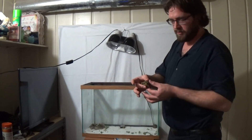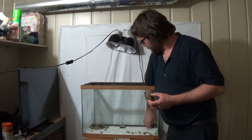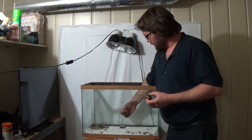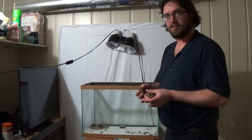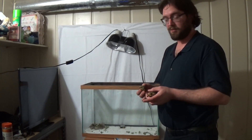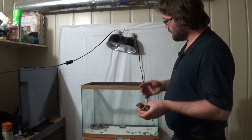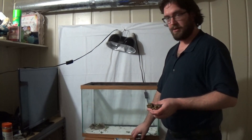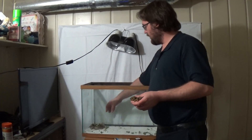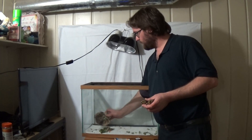They're about the size of a half dollar. They're okay for a little bit, not for long. They will grow according to how big their cage is, so the smaller the cage you keep them in, the longer they'll stay small. What's ideal is to have them in a 40 gallon when they're this small, and then eventually grow larger from there and have them outside.